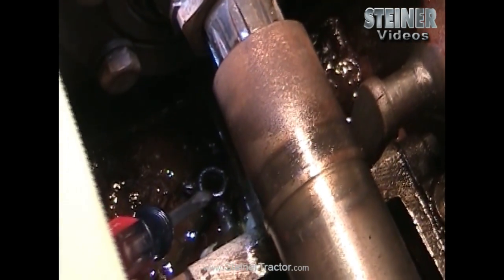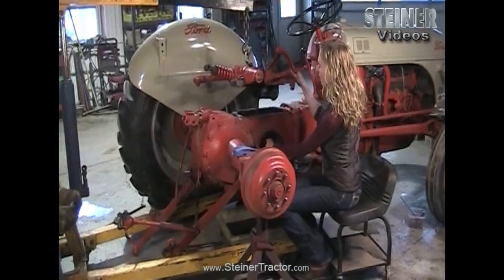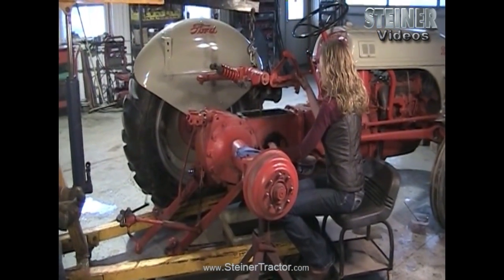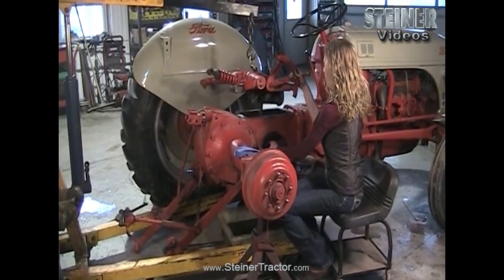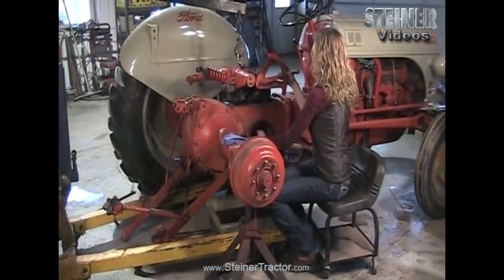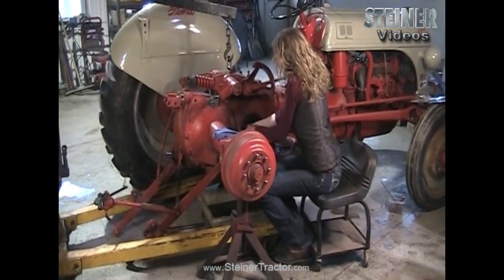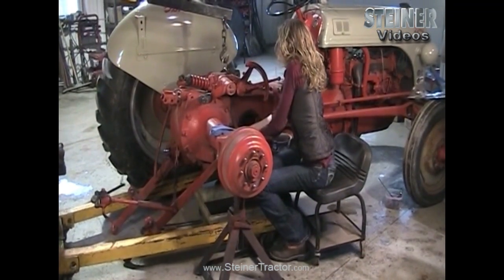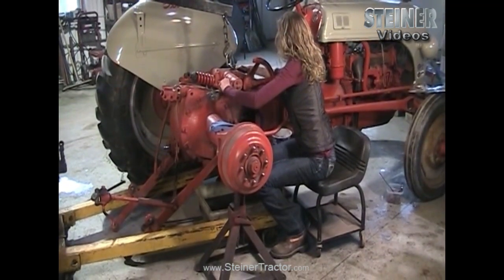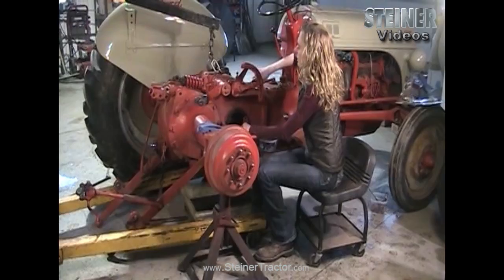Now that our top lid is all repaired, we're ready to drop it into the tractor. This loop is where the rod needs to fall — directly in there. This is the valve that controls the hydraulic pump. We're lowering the top lid down now, making sure the rod is going to fall into the proper part, and we have our gasket set. It just kind of falls right down in there — you want to direct it. Then put all the bolts in all the way around the perimeter.